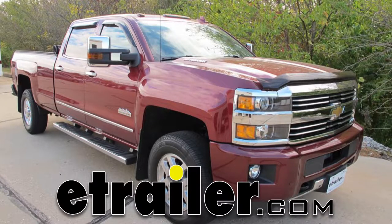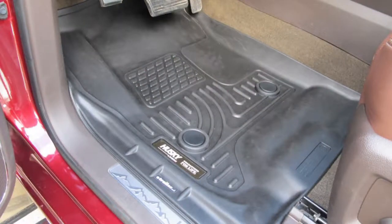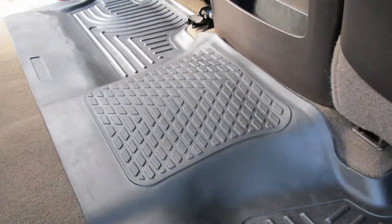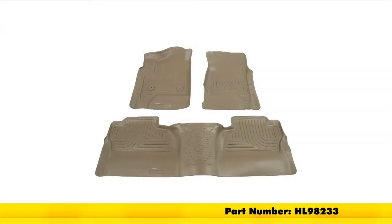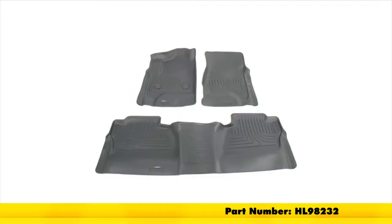Today on our 2015 Chevrolet Silverado 3500 we're going to be taking a look at the Husky Liners Weather Beater Custom Auto Floor Liners for the front and rear in black, part number HL98231. They're also available in tan using part number HL98233 and in gray using part number HL98232.